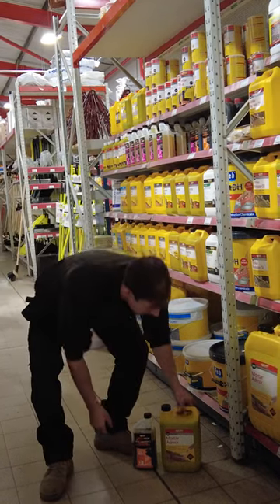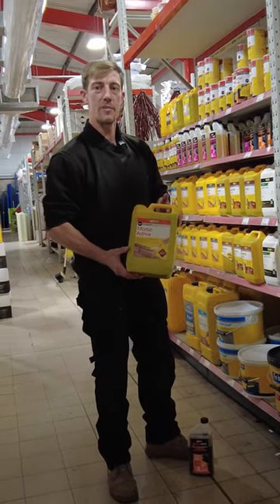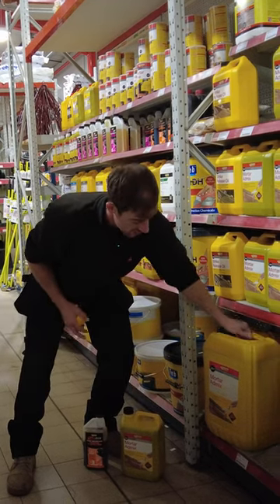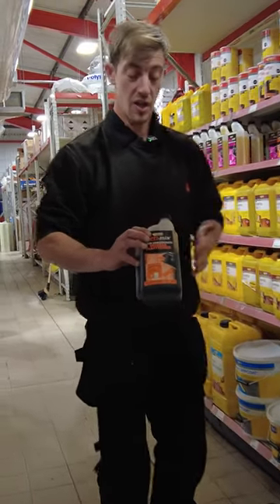For all the builders and brickies out there — everyone that uses mortar admix — a lot of people have always used the pre-mix: five liters, or the 25-liter stock tier for big jobs. You may as well start buying this, because this is like a concentrated version, as you can see.